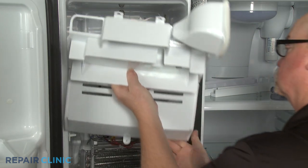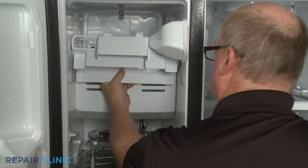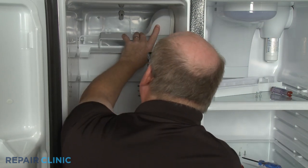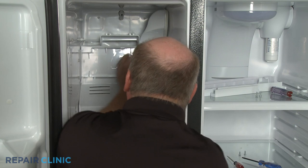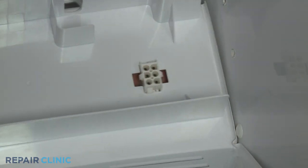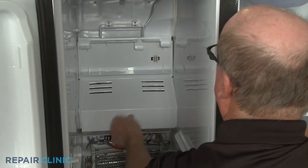Reinstall the air duct by first snapping the wire connector into the hole in the duct. Position the duct and re-thread the four screws.